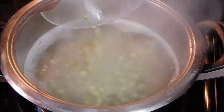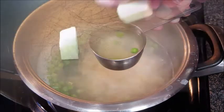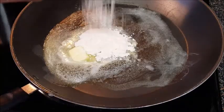Cook those peas until they're soft. Don't drain yet — first drain out a little bit of that starchy water, about a half a cup, and set it aside. Now for the bechamel sauce: add butter to a pan over medium heat.